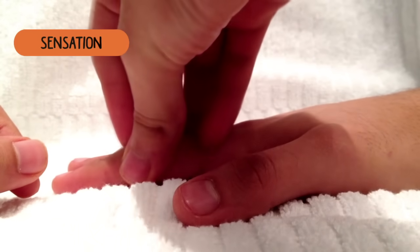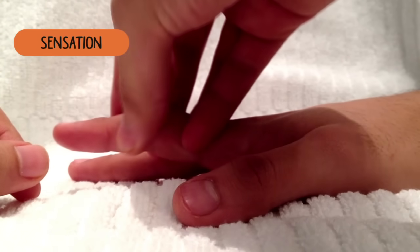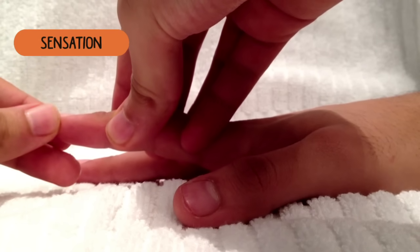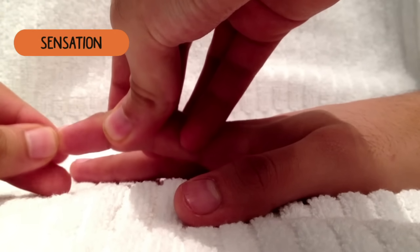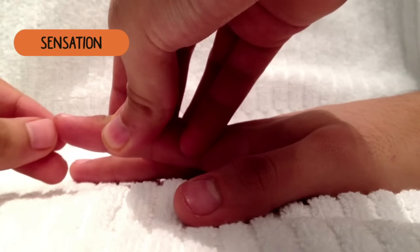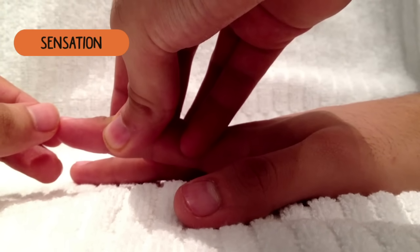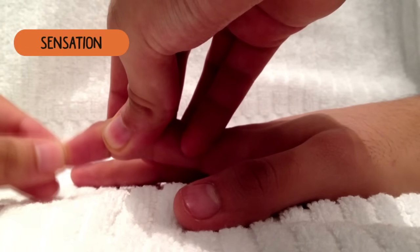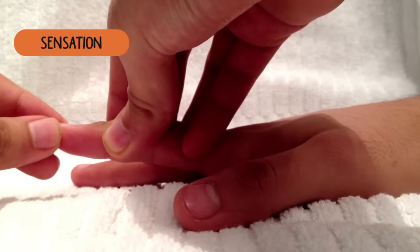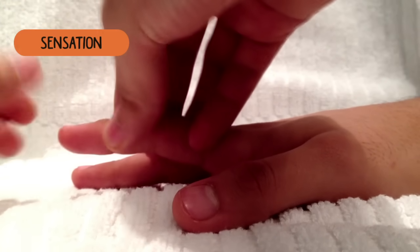Now we're going to test something called your proprioception, which involves moving a finger on your hand. When I move your finger like this, it means up. When I move it like this, it means down. Now if you can just close your eyes. Up. Up. Down. Up. Down. That's great.